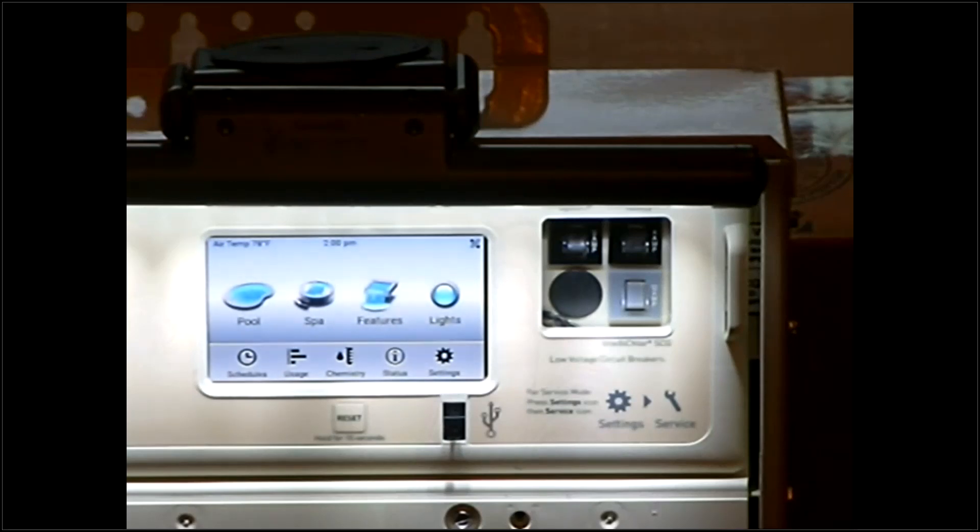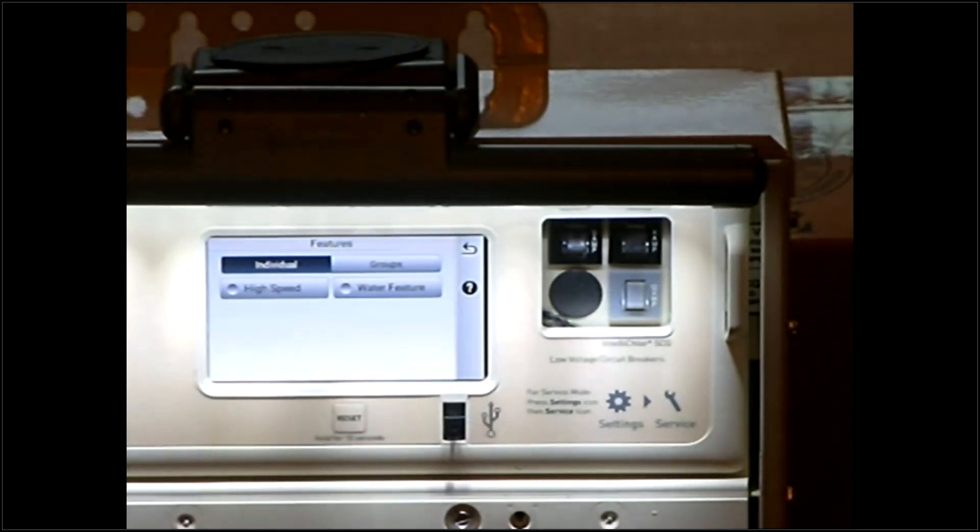The next option is your Features. This is where you're going to find anything like a high speed, a water feature, a bubbler, a spillway, stuff of that nature. We have a high speed button and a water feature button. The high speed is a button you're going to use outside of schedules — if you have a dust storm, if you're adding chemicals, if you need water movement at high volume, your high speed button is the one to turn on. This is also good for brushing the pool down, with really good suction at the main drain.